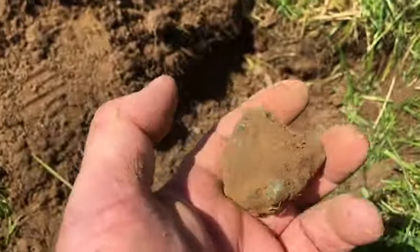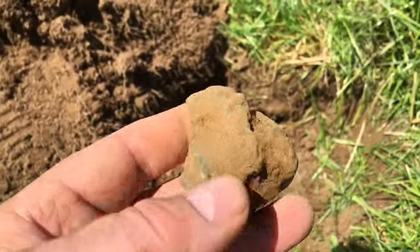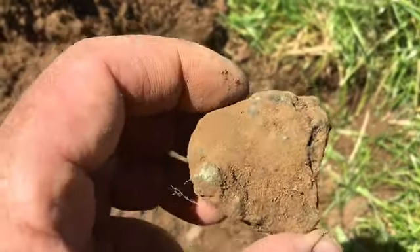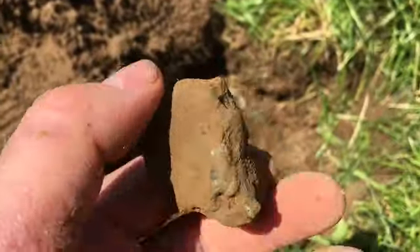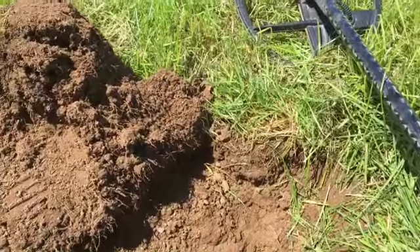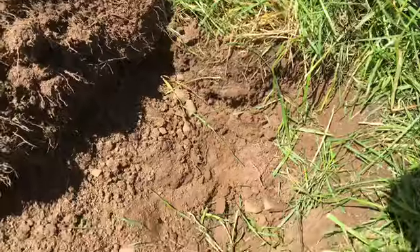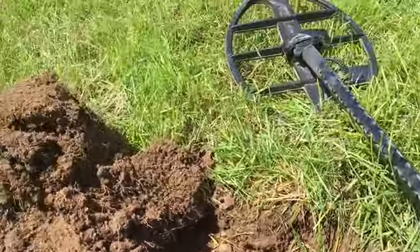Yeah, look at that — it's amazing. I'll get it cleaned up when I get home, gently wash it with some water and a brush. Just thought I'd share the moment — I'm buzzing. And I'm going to search this area now, give it a real good hammering, and hopefully find some more, so I'll get back to you if I do.